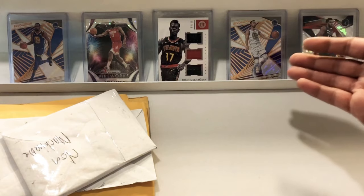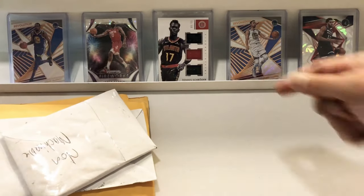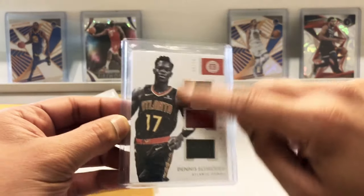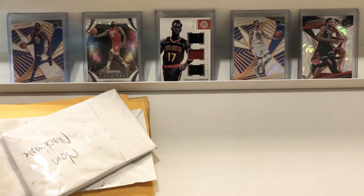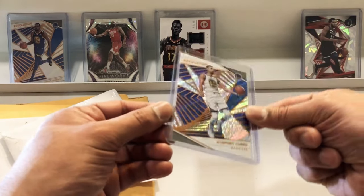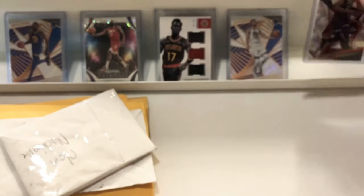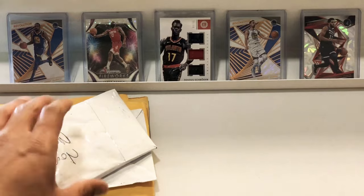So KD, Steph, Karl-Anthony Towns, James Harden, and Dennis Schroeder. I really like this one — Triple Jersey, you guys saw me open it in a previous video. It's number 99 out of 99. These white background cards really look nice, I've been looking for them a lot on eBay. And then the James Harden Fireworks, the Kevin Durant Revolution, the Steph Curry Revolution — very, very nice, look at that shine. And then the Karl-Anthony Towns Revolution, this one is the Chinese New Year version. These cards look really nice, nobody talks about them.